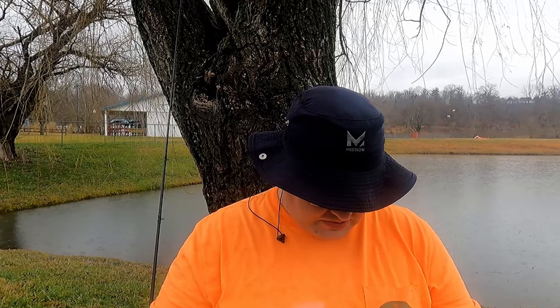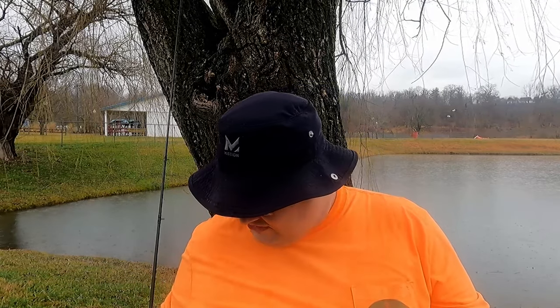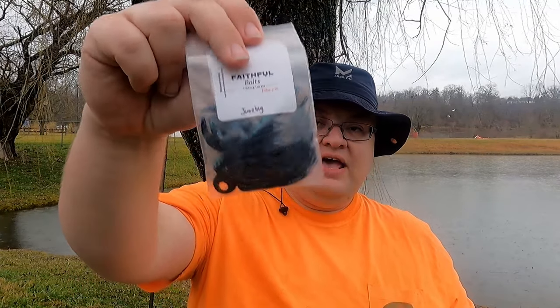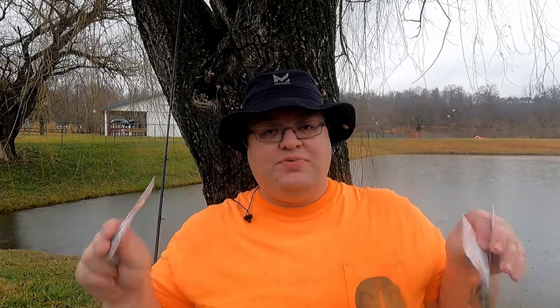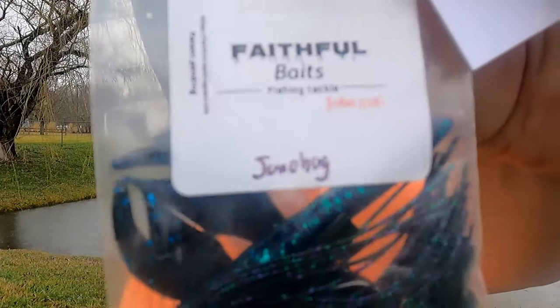Next we have something new and revolutionary from Faithful Baits. This is not a regular jig — it's a jig with a hole in it for a Ned worm to go through. So you get the action of a jig plus the action of a Ned rig doing its thing, and it also has a nice stout hook and comes with a trailer. I picked up one that looks like baitfish, one in a craw color, and one that's dark — really pretty colors.